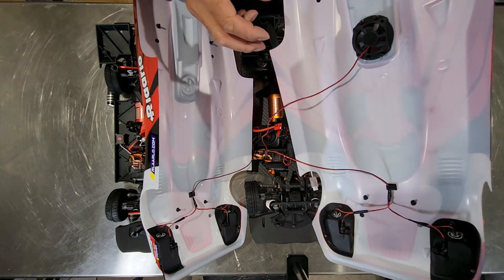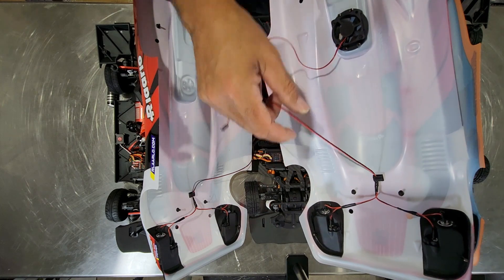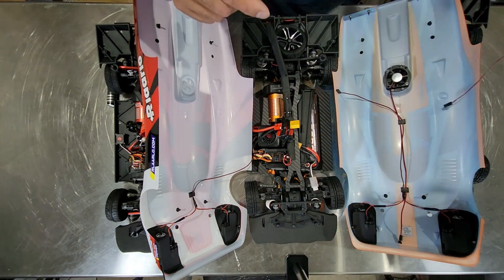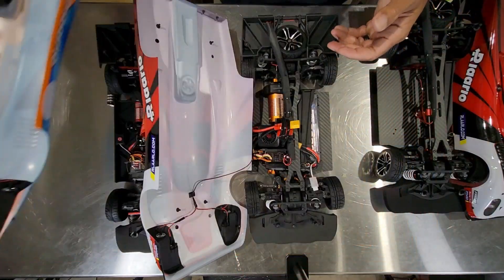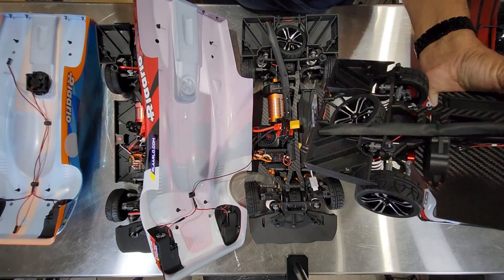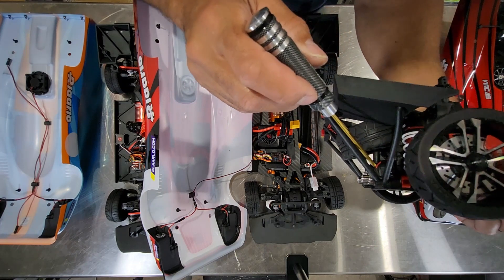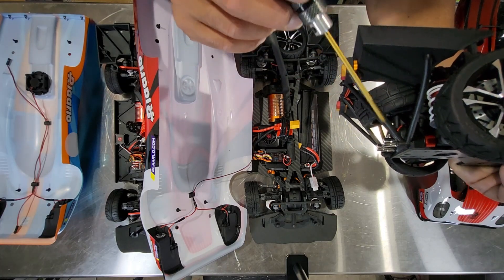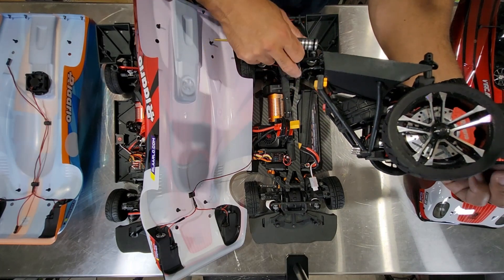Here's the body of the carbon fiber roller, and you can see the fan is wired — it has all the exact same wiring as the brushless carbon fiber car that comes already powered with electronics. Another thing I wanted to point out: on the roller, if you look closely, you actually have the wiring in place for your exhaust lights. So you have all the exact same wiring that you have in the full brushless carbon fiber car.